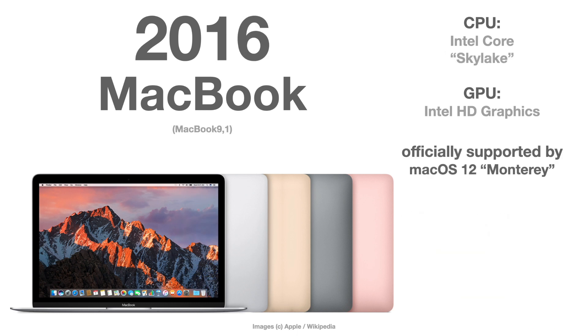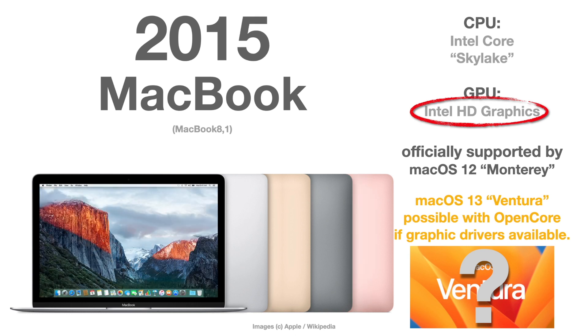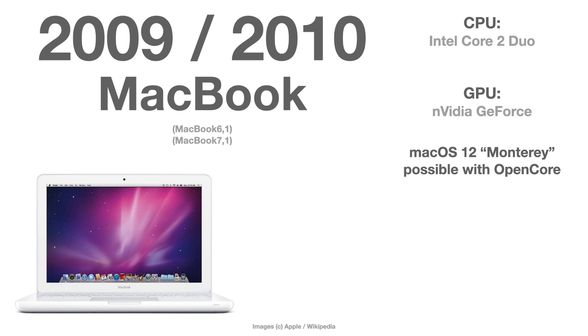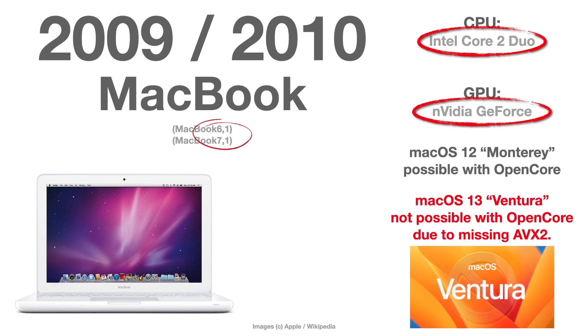The regular MacBook 2017 is the last officially supported MacBook by Apple. The 2016 MacBook has Intel HD graphics and no graphic drivers, so there is a chance to run macOS Ventura if the devs can make it work. Same problem with the 2015 MacBook. The final frontier here starts with very old MacBooks from 2009 and 2010 — MacBook 6 or 7 — which have an Nvidia GeForce graphics card with no drivers at all, and a Core 2 Duo CPU that doesn't even have the Intel AVX1 instruction set. There is absolutely no chance to run macOS Ventura on these old MacBooks.